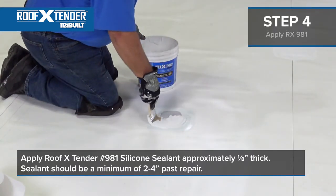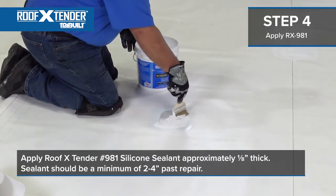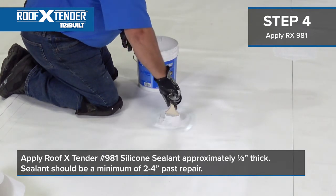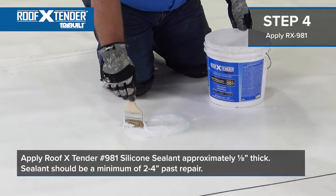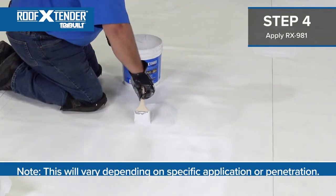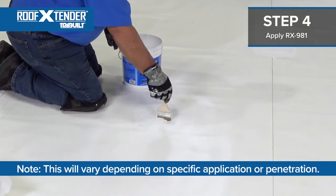The next step is to apply Roof Extender No. 981 sealant approximately 1 1/8 inch thick over the fleece back repair tape. The sealant should extend a minimum of two to four inches past the repair in all directions. Note this will vary depending on specific application or penetration.